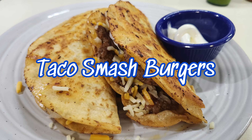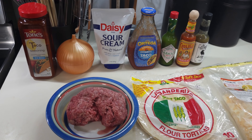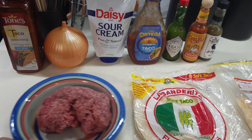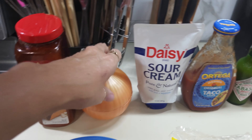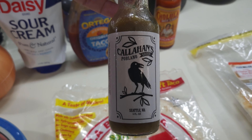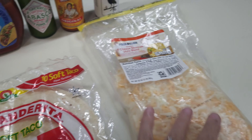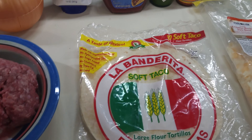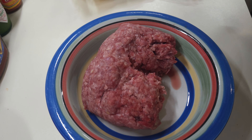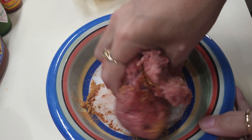Tonight we're gonna do something quick, simple, and easy — taco smash burgers. On the tortilla: taco seasoning, a little bit of onion, sour cream, taco sauce, the green, the red, and something new I've fallen in love with — poblano sauce, which is starting to be my new green instead of regular jalapeño. We're gonna make them up like tacos but they're smash burger tacos. I'm mixing taco seasoning into the hamburger meat, covering it nicely and mixing it all together.